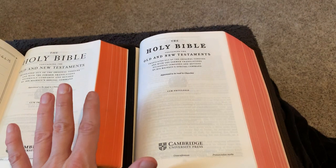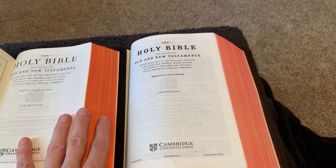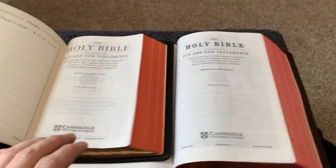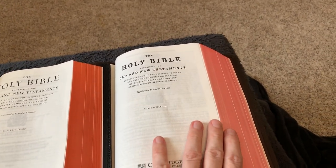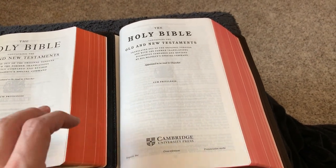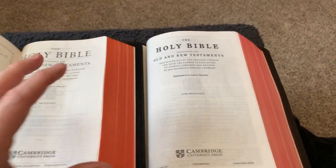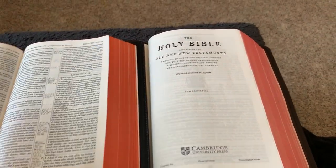I would give a point to the Concord for the art gilt. The Concord's is more of a salmon — it looks orange in the light — while the Turquoise is more of a faded pink. Some would call it salmon, but I almost call it pink because salmon would be more like the Pitt Minion or the older Cambridge art gilt. So a point to the Concord in my opinion for the art gilt.